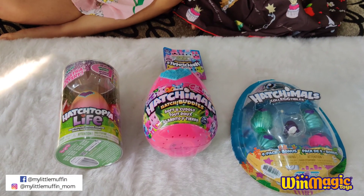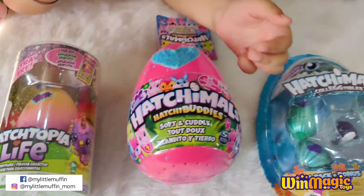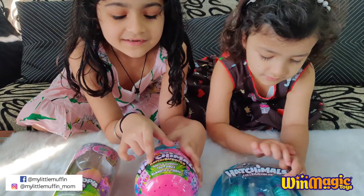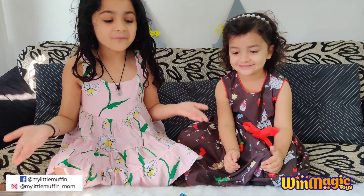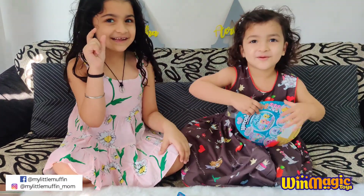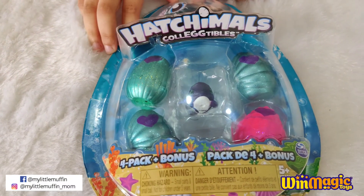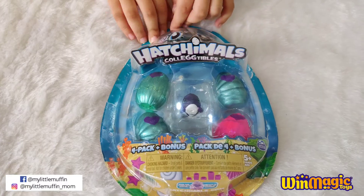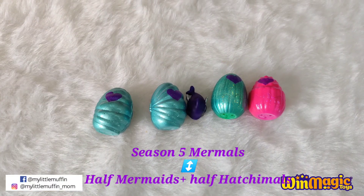I think the heart gives us a clue. So Win Magic sent us three Hachimals. One is called Hachitopia Live, and the second is Hachimals Hachibuddies. Why don't we open the Hachimals Collectibles — or should I say Egg Tipples? There are four eggs in this packet and one bonus one, so that becomes five Hachimals. These are called Hachimals Collectibles and we can play various games on them. These are Season 5 Murmals.